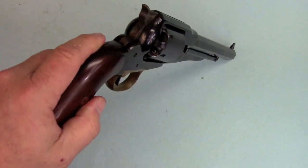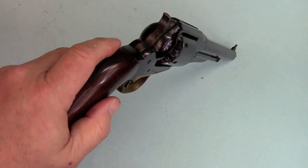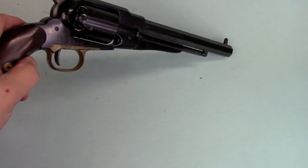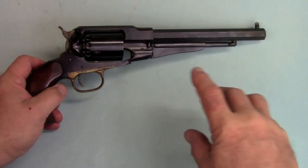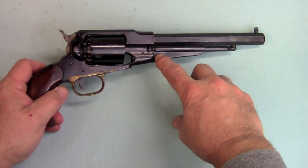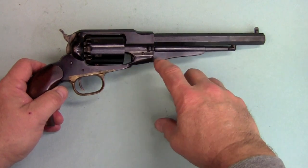It was the third in Remington's Army series. The first one was the Remington Beals revolver, and that came out in 1860. It looked similar to this in the frame, though the loading lever didn't have this web on it at all — it just kind of was squared off down here. But other than that, it looked pretty similar.